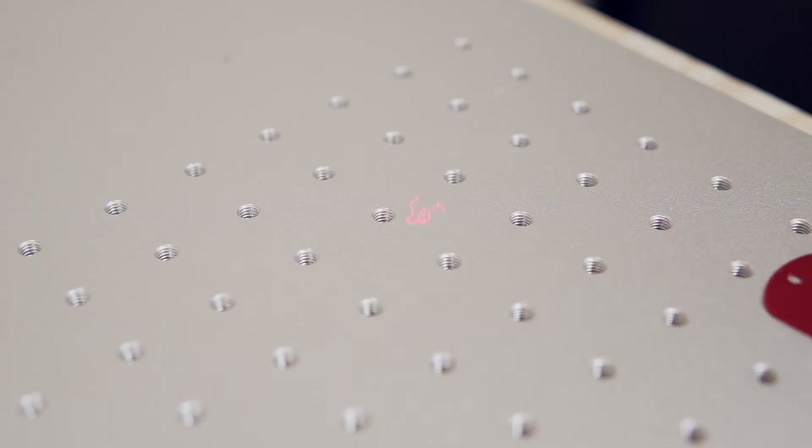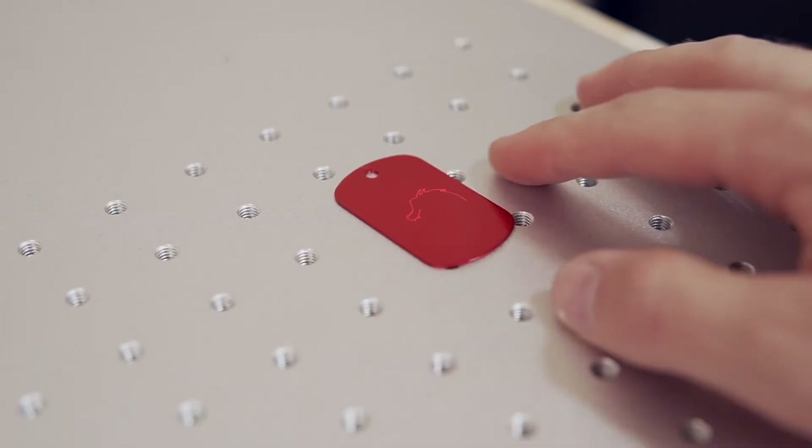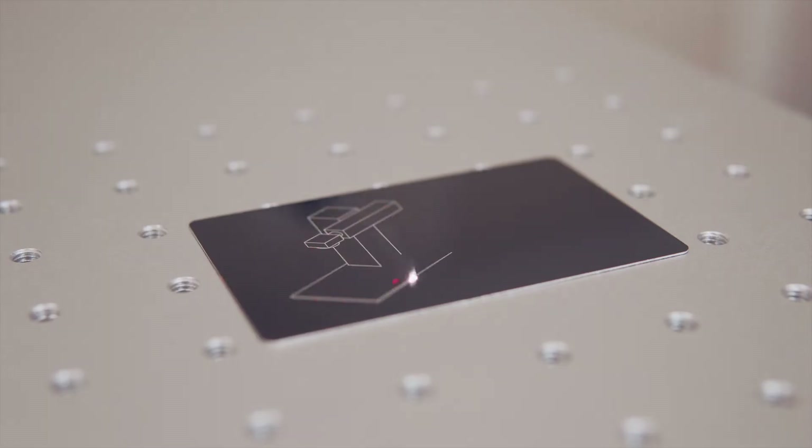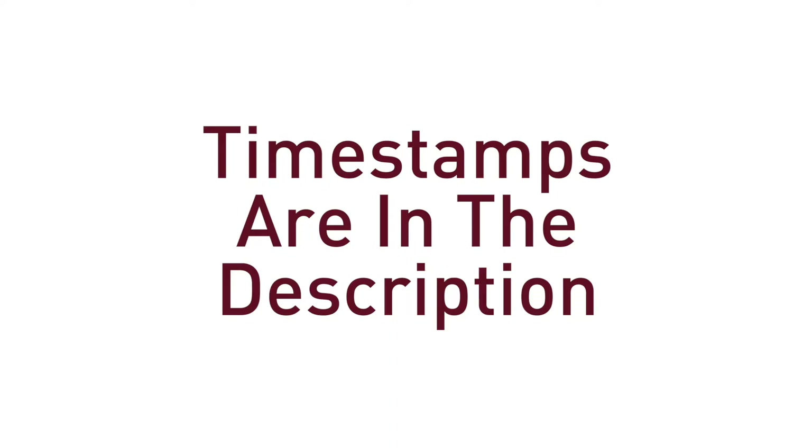In this video, we will take you through the process of getting LightBurn installed on both Windows and Mac, as well as how to configure your Galvo laser by importing your EasyCAD 2 configuration file. By the end of this video, your laser will be connected and ready to run your first job in LightBurn. Timestamps will be in the description so that you can jump around as needed.